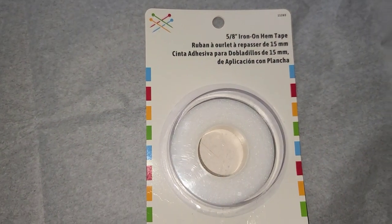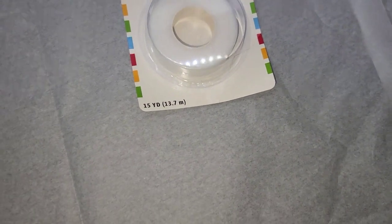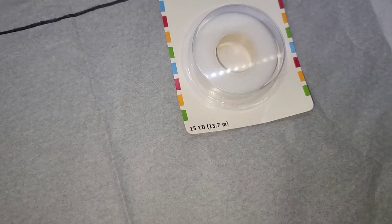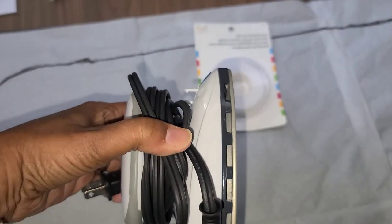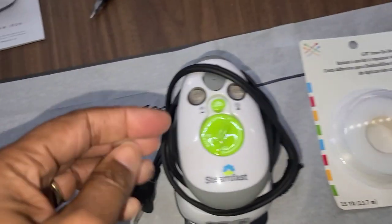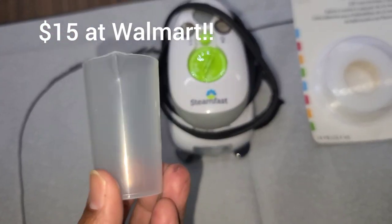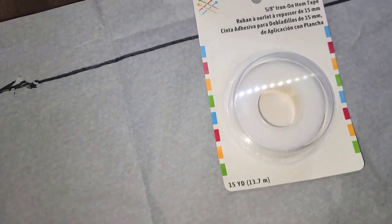What I also have is the iron-on hem tape, because that's what I'm going to use for the cloth. And you guys would not believe this - we gave up our iron when we left our sticks and bricks home. I bought this little bitty iron - look at this little thing, it fits into my hand, that's how small it is. It's a really small steam iron called Steam Fast. I guess people use it when they're making clothes or whatever. And here's the little water reservoir for your steam, so I can iron on the hem tape.